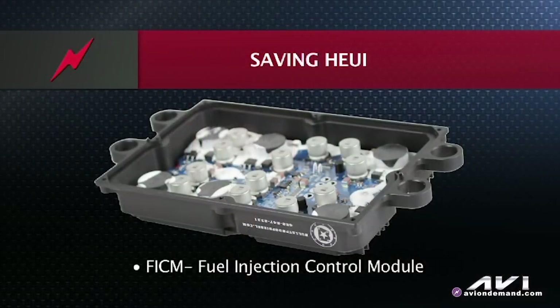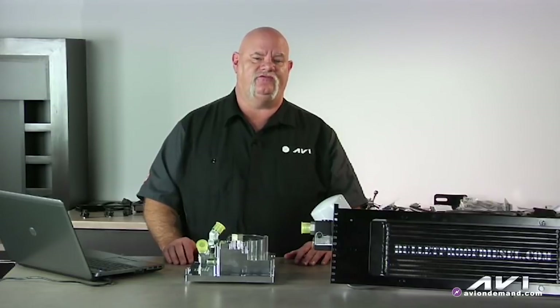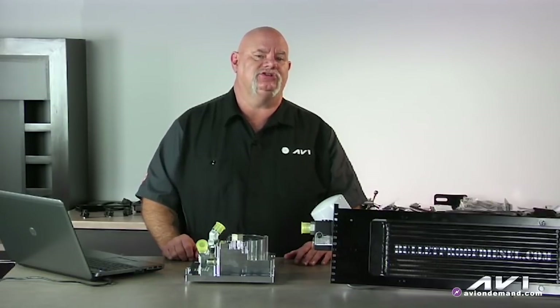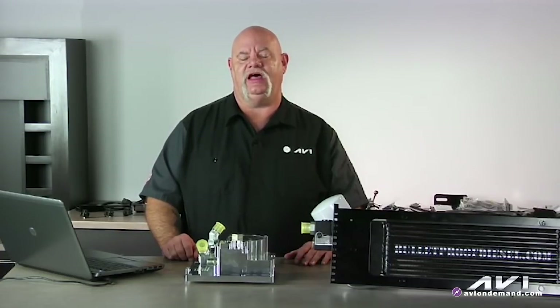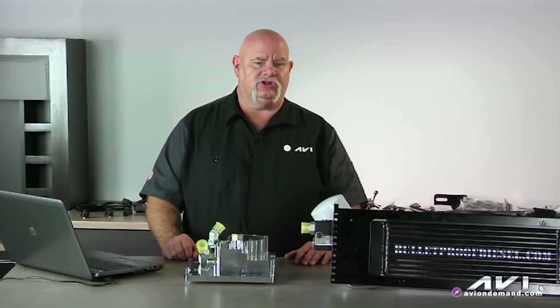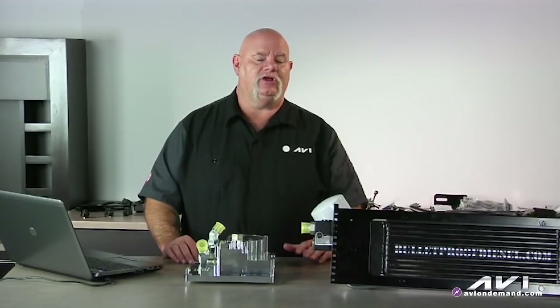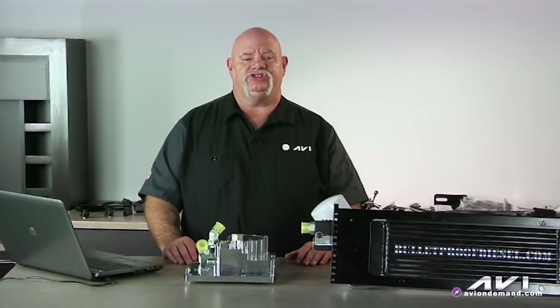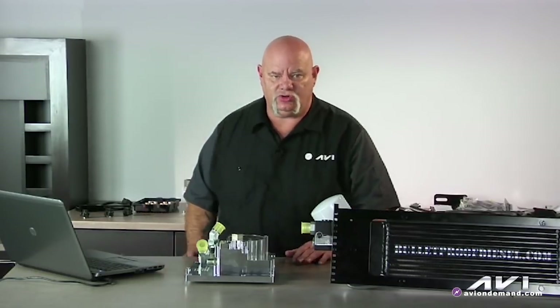We're going to address the fuel injection control module, known as the FICM module. The FICM module has a high fail rate. It has step-up transformers that fail, and it's easy to diagnose because you'll see on your scan tool that you don't have the optimum 48 volts supply for the injector to not only open but also close. Bulletproof Diesel has addressed this and designed a more powerful electronic solid-state control and step-up transformer control in a robust, heavy-duty fuel injection control module.